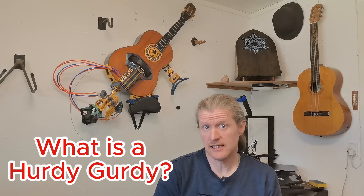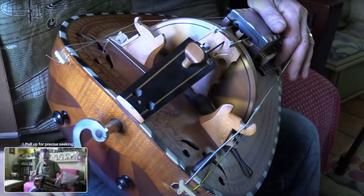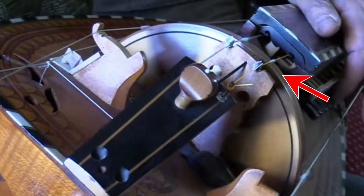That's where the idea for the hybrid hurdy-gurdy guitar was born. A hurdy-gurdy, but with a guitar fretboard. The hurdy-gurdy is a unique string instrument that creates sound through a hand-turned crank, which turns a rustling wheel that rubs against the strings. This wheel operates in a manner similar to the bow